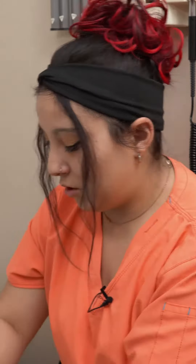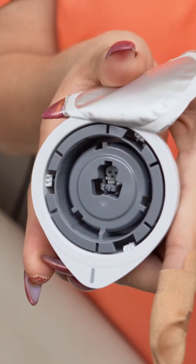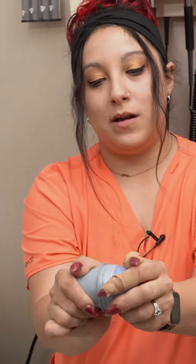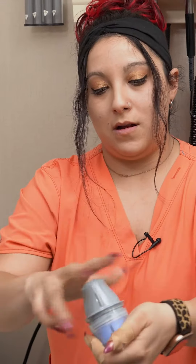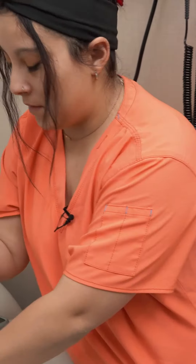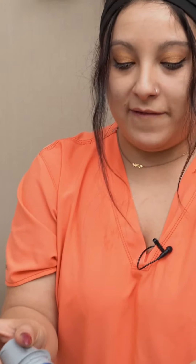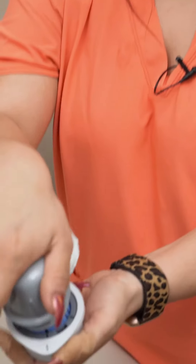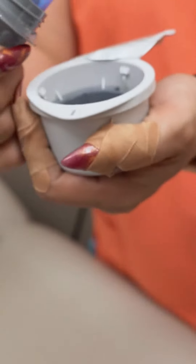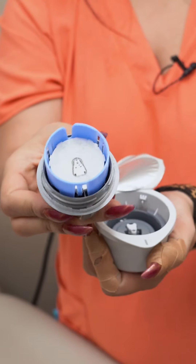When you open the new sensor, it'll look like that. You're going to unscrew the cap — this is the inside of your cap. This notch is going to fit in here, and you just push it down. You'll know you have it when you see the little needle inside the system.